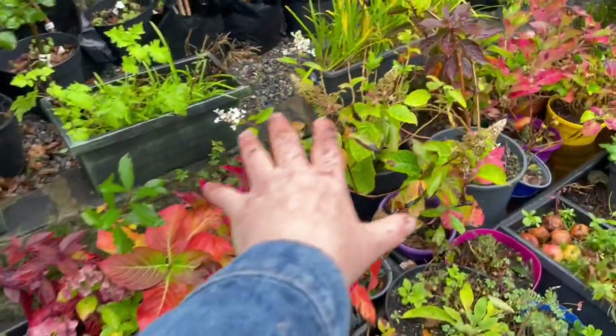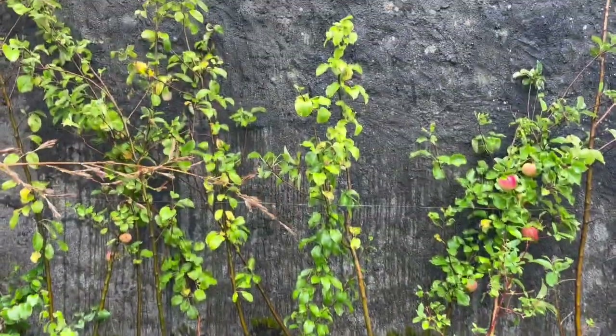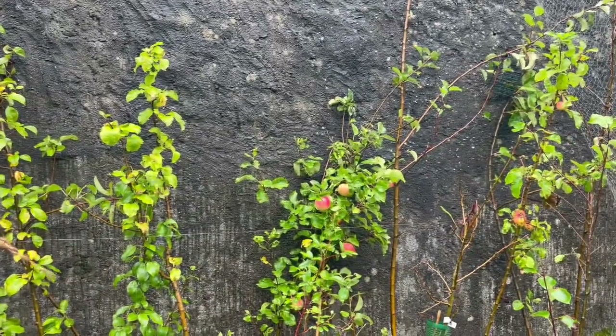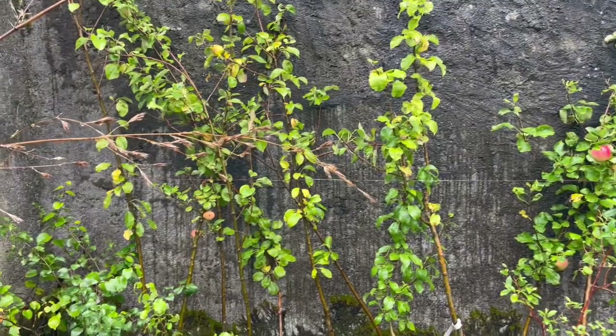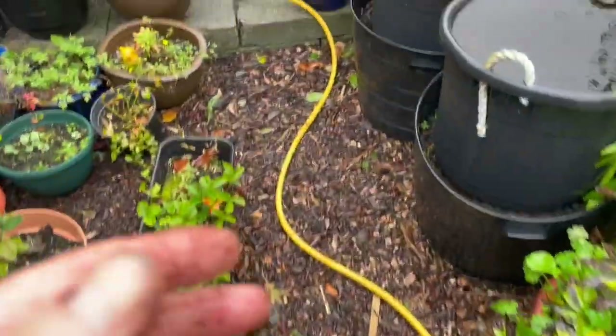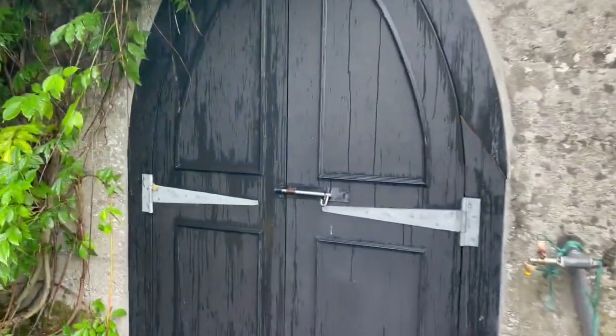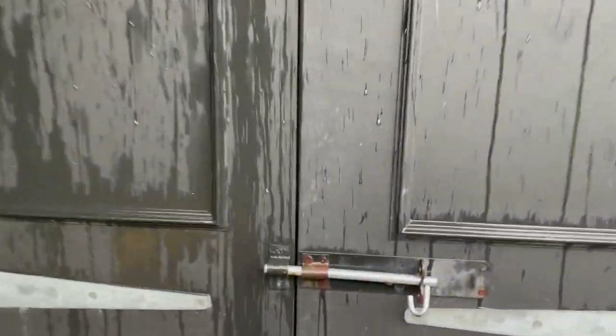These are all my hydrangea cuttings that are maturing on — I'll be planting out a lot of those. These are a lot of my apple trees that I'll be planting out this winter as well. It's going to be a busy winter of planting. I haven't opened this yet today because it's kind of a wet day — not much happening.